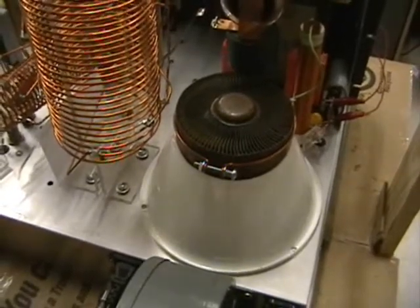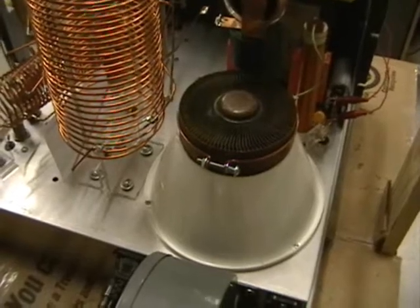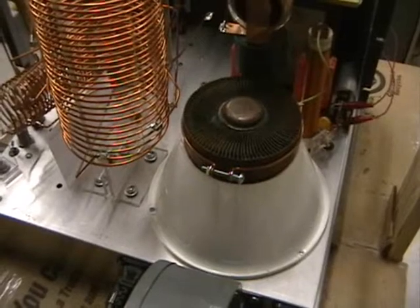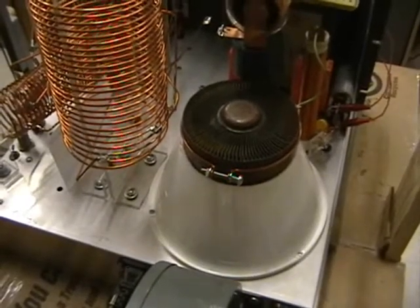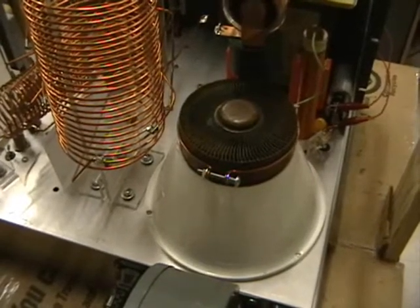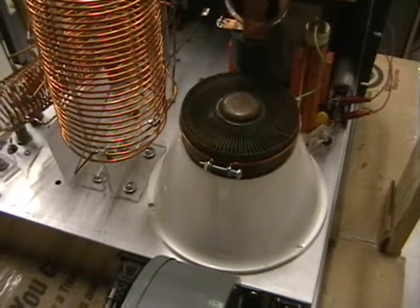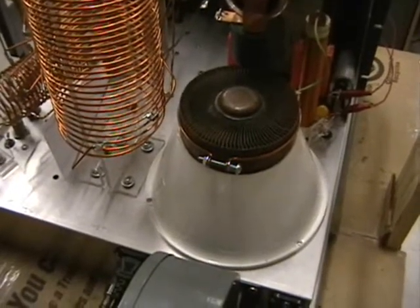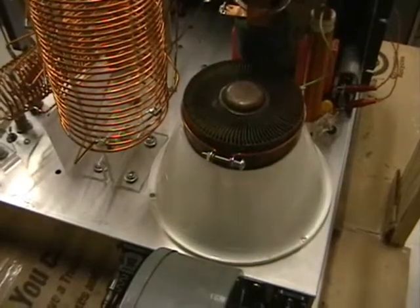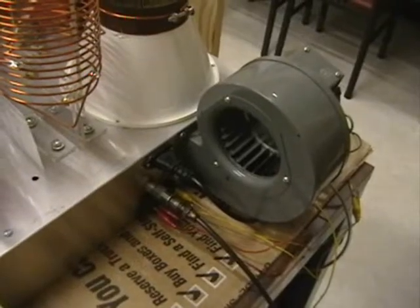The 7C24 tube is capable of producing 5,000 watts of power at a frequency of 215 MHz. In this service, the peak output power is approximately 1,500 watts, limited by driving power requirements and the capabilities of the power supply. The tube measures approximately 6 inches in diameter and 6 inches high. A large amount of forced air cooling is required, and it consumes approximately 250 watts of power just to heat the filament. A large blower is used to pressurize the chassis and cool the tube.